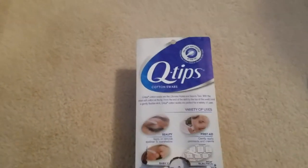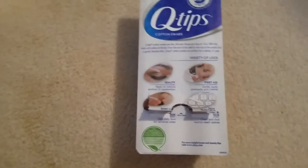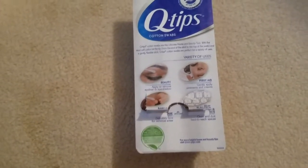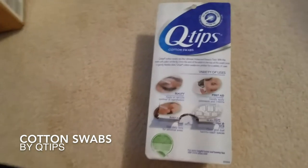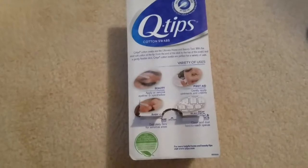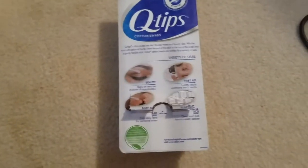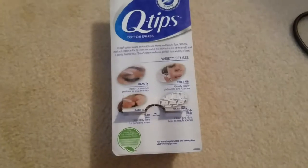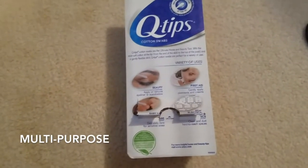I'm making a video on a product that I use every day but I'm sure all of you guys have tried or used before — they are Q-tips cotton swabs. I am obsessed with them because they're so good for all different kinds of uses. They sell them online and basically in any store, so they're very easy to obtain and just excellent for so many uses.